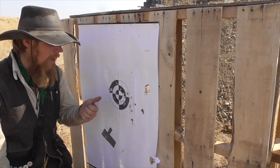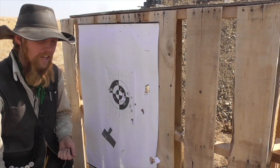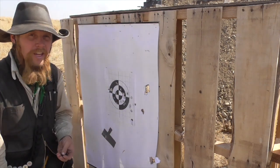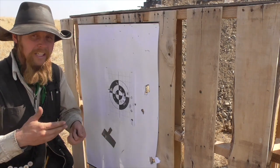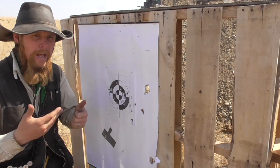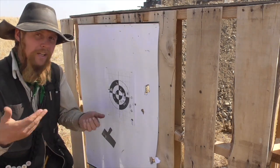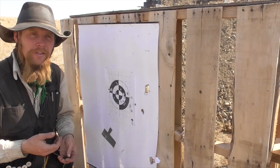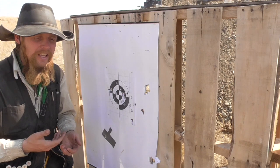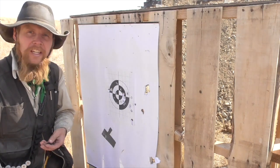Nevertheless, not great accuracy, and as we can see, a lot of these are still hitting sideways — they're not stabilizing, they're not flying stably. And if they're not flying stably, then we're not going to get the perceived benefits I thought we might have of improved aerodynamics or improved penetration. So it looks to me like this is another design that seemed like it had potential but just didn't work in practice.